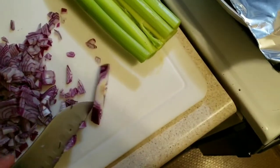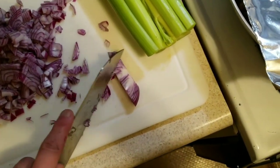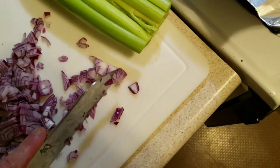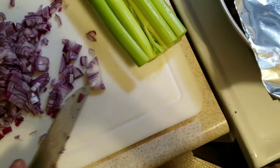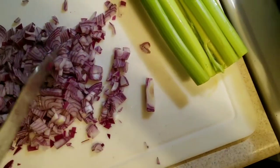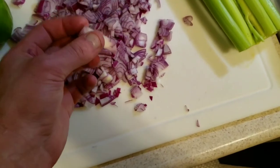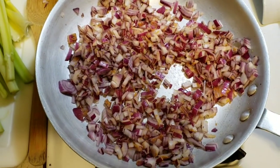You can use every last bit of the onion if you desire, but get really close to that root ball and it starts tasting pretty bad, so that's about as close as you want to get. We're not leaving too much and that's perfectly fine.